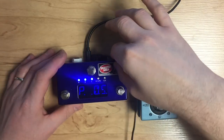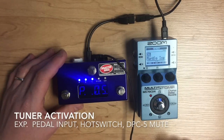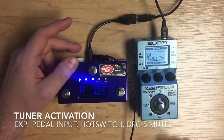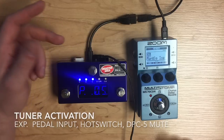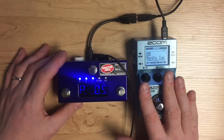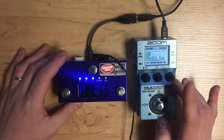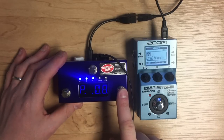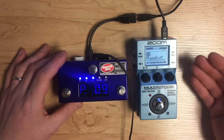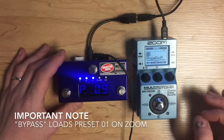The only other thing supported on the Zoom is activating the tuner. If you have a DMC-4, plug in an external foot switch, or are using a DPC-5, you can access the tuner. It does not support tap tempo, MIDI clock, or individual bypassing of effects in the chain. All it supports is accessing programs — up to 50 programs, the entire memory of the device — and tuner activation and bypass. That's all it can do.